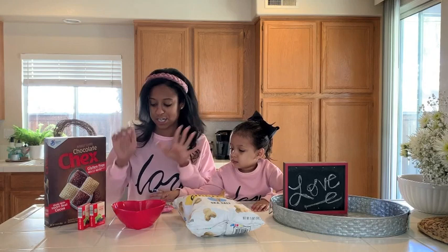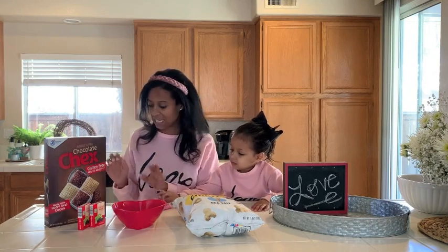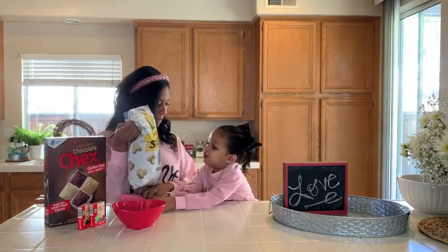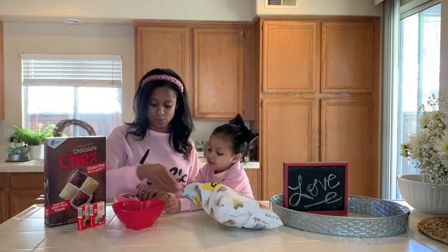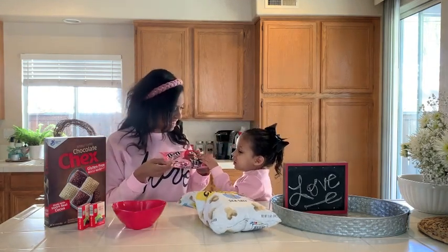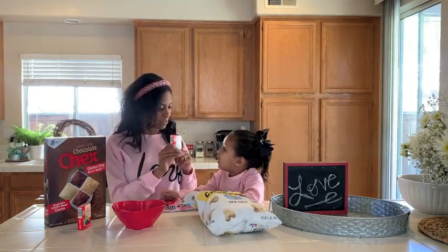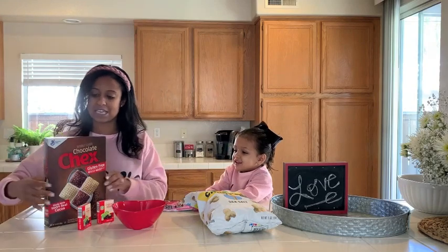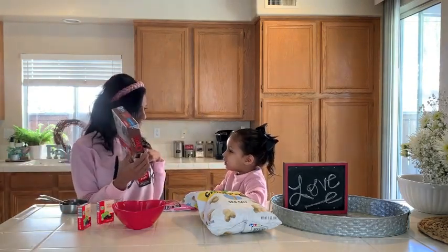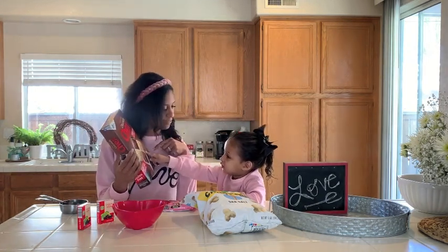You guys know I do not like to cook, so both of these are no cook, no bake treats. The first one we're gonna do is a trail mix. We're gonna use — what's this? Popcorn. What are these? M&Ms. What are these? Raisins. And we're gonna use this, it's called Chex — chocolate Chex Mix. It's chocolate and vanilla.